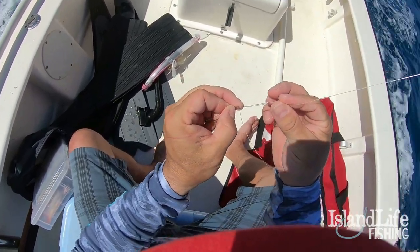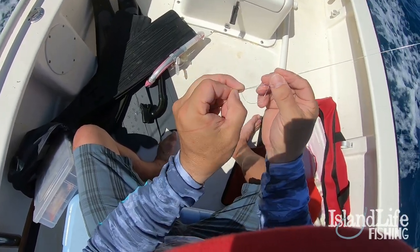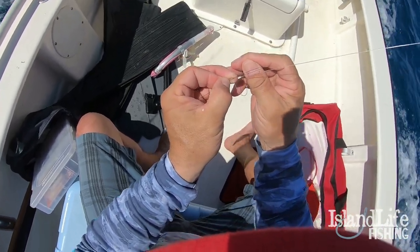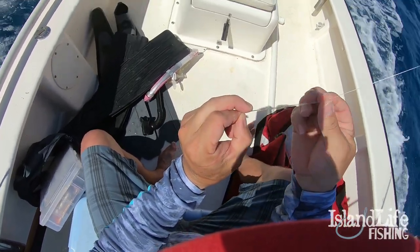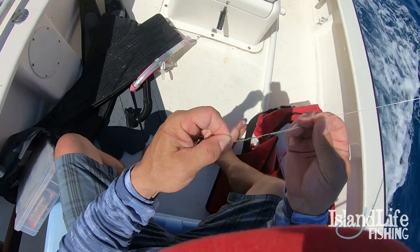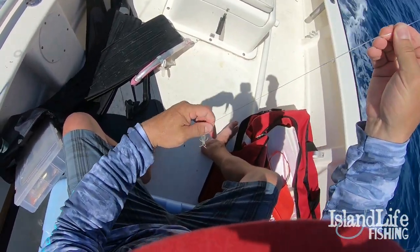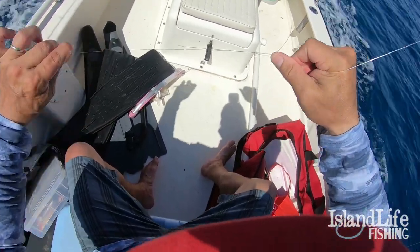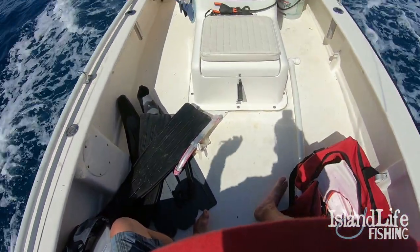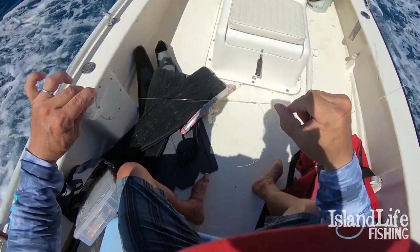Whatever side the mono is on — the mono is on my side — this needs to come back through the wire on the same side, so we have the monos coming down on both sides. Moisten the knot, pull it, cinch it down. Fuse this together — that knot is not coming off.